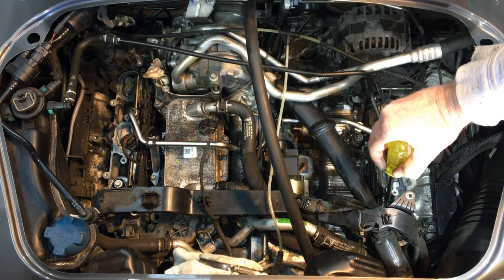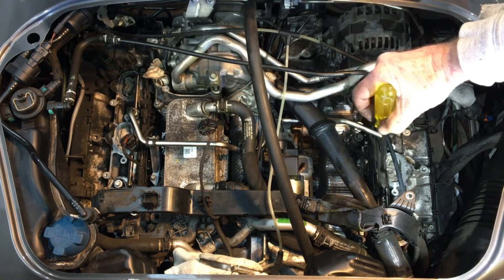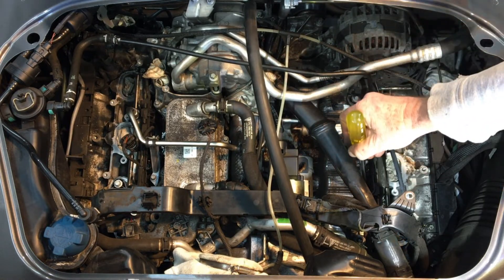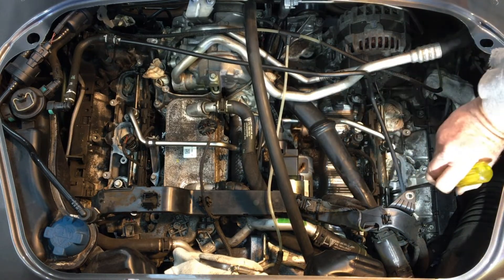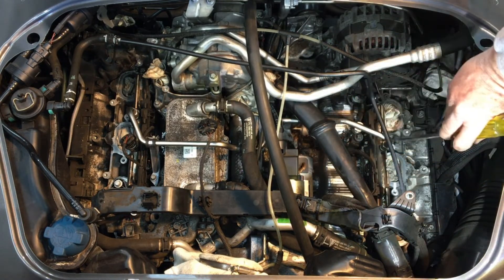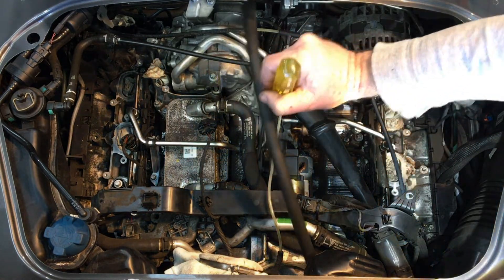These are the high pressure fuel pipes, and the injectors live underneath here — there are connections for the injectors. There are two screws on each side. If you wanted to remove those, you'd need to remove the high pressure fuel pipe first, then remove those screws and remove the injectors.